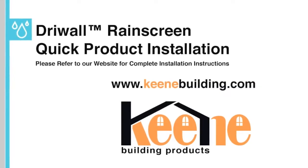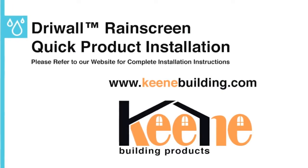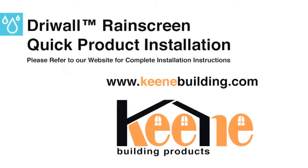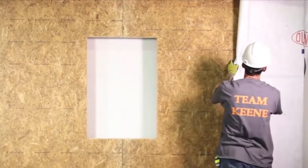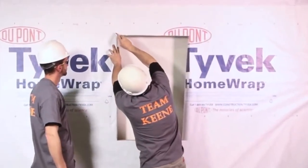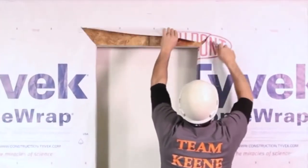Here is the basic overview of Keen Building Products Drywall Rain Screen 020 and Drywall Rain Screen 10mm installation. Before you begin, make sure to inspect the surface and ensure it is complete with good building practices and meets all local code requirements.